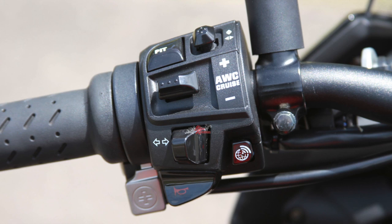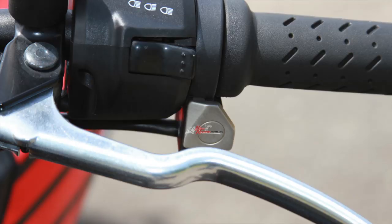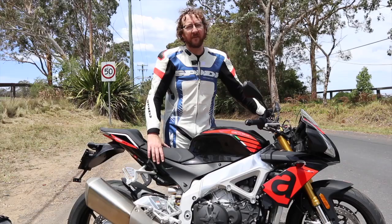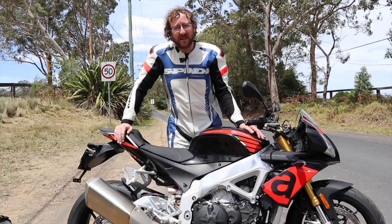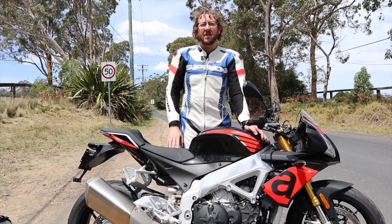The cruise control is good, but the little joystick toggle switch on the top is a bit hard to use with a glove on — I can't really operate it while riding. The clutch lever has a big span, it's a heavy clutch, and the lever is non-adjustable, which I think for the price of this bike definitely should come with an adjustable lever.